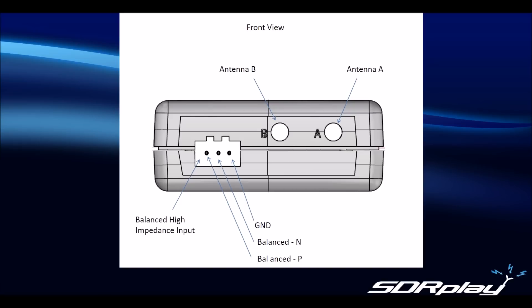The main difference between port A and port B is that port B has a BIAS-T which can be enabled from within SDR-UNO or other suitable software packages. The BIAS-T provides a 4.7 V output with up to 100 mA of current, which can be used to supply an external LNA or possibly used as a control for an RF switch.